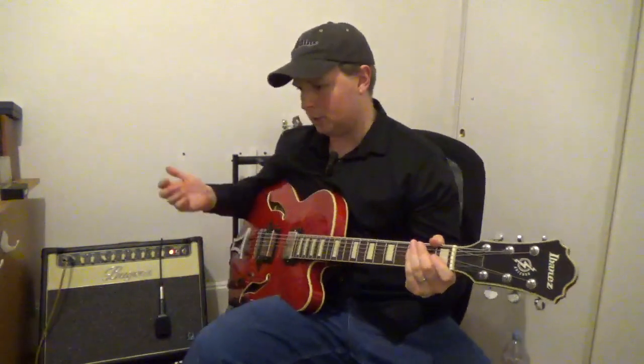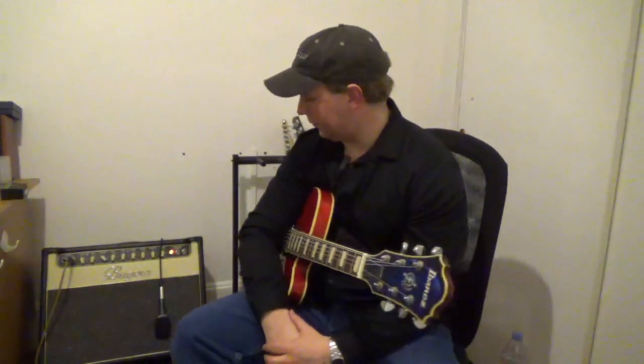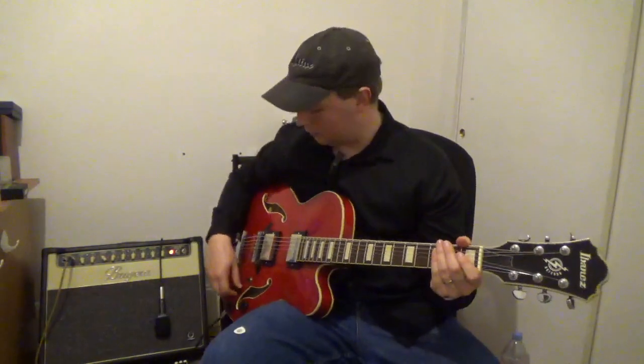This is the setup I use for pretty much all my in-apartment videos. For the live stuff, I usually use the Vox with some different pedals and different recording methods. But anyway, I'll play a little bit — I'll do some fingerstyle, switch to a pick, and that'll be good.